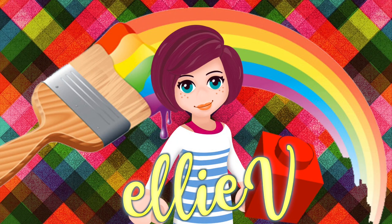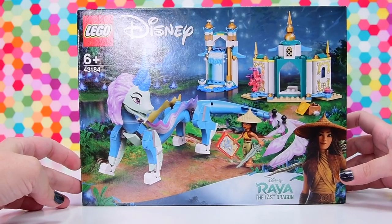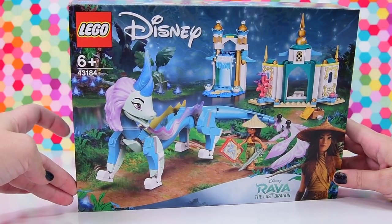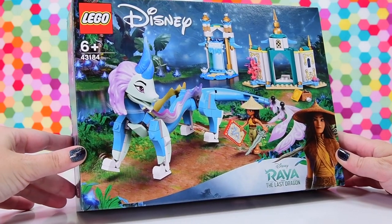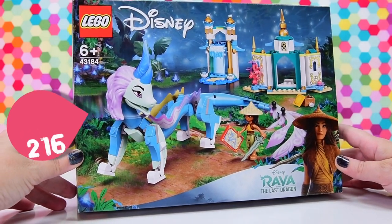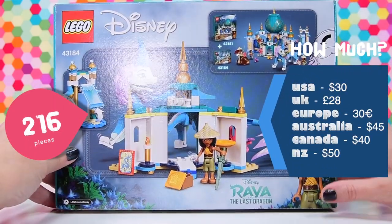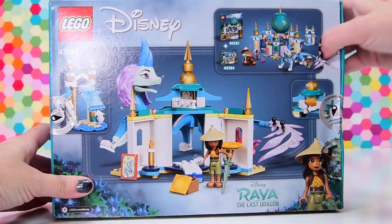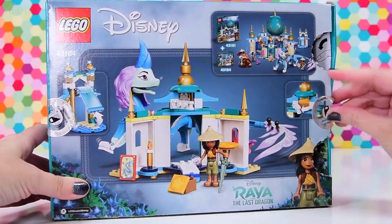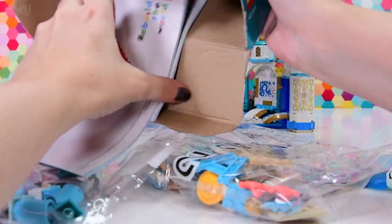Hello, welcome to LEV Toys. I have got the last of the big Raya and the Last Dragon sets. This one actually features Sisu as a dragon, hence the name of the set being Raya and Sisu Dragon, which just rolls off the tongue. There are 216 pieces in here. It has that Disney surcharge on it, so it is $45 here in Australia, but it's like a medium-sized set. I'm trying to mangle this open with the security seal on it, but we've got it open. That's what matters.